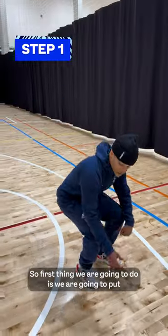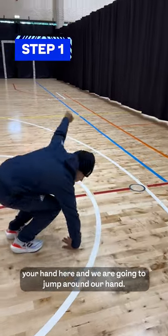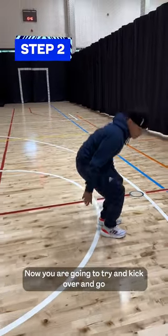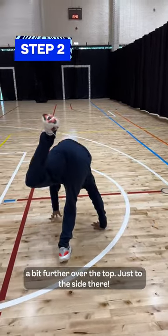So the first thing we're going to do is put our hand here and jump around it. Now we're going to try and kick over and go a bit further over the top, just to the side there.